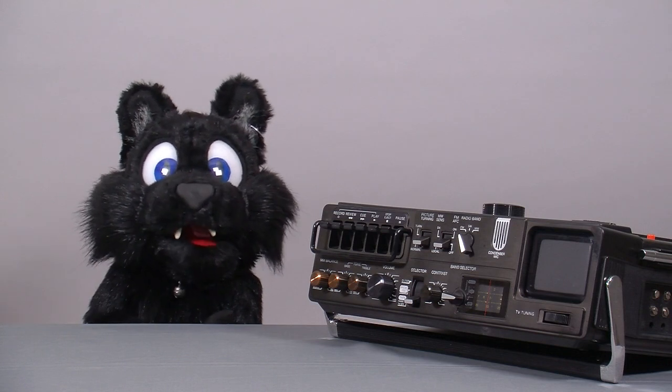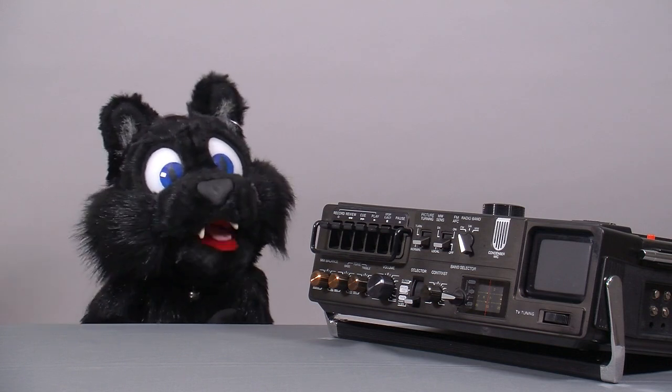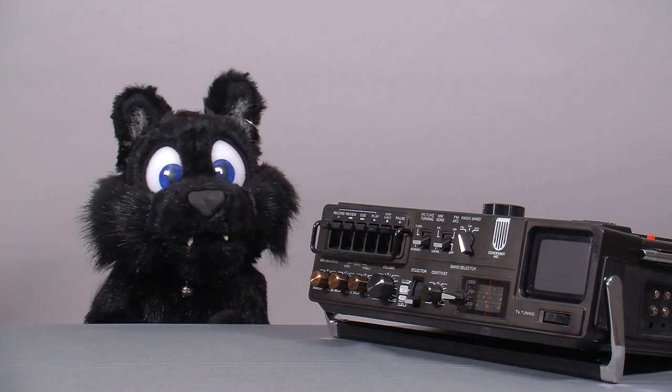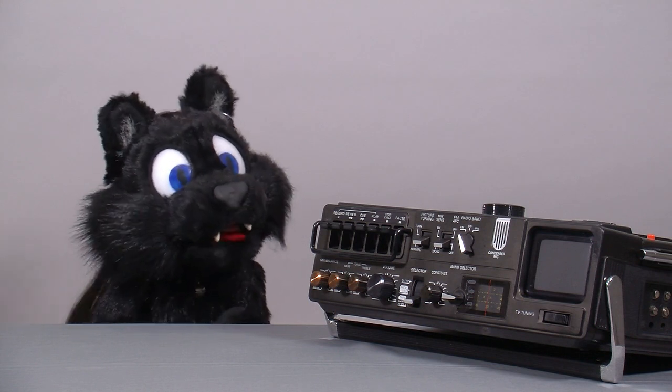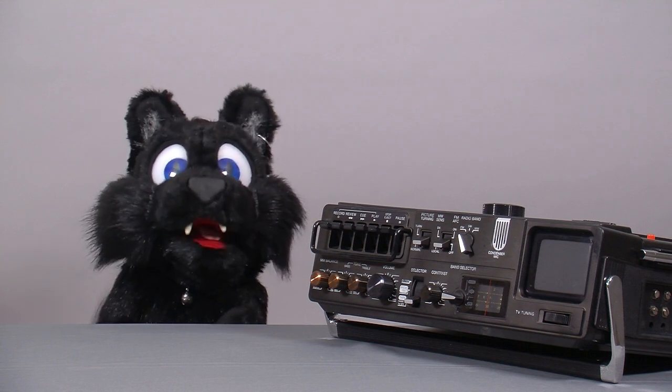Good evening and welcome to Tinkering with Ed Kellar. As you might have noticed, I'm in the process of building a collection of old-school technology — radio, computer, TV, you name it. While I don't want to limit myself to electronics, those are certainly going to be the main focus.